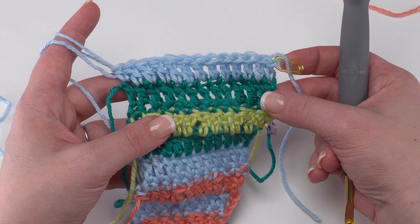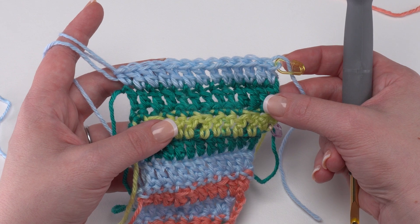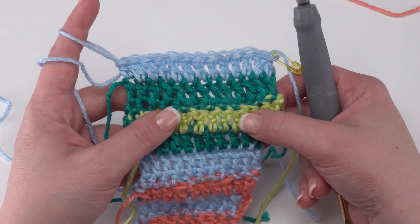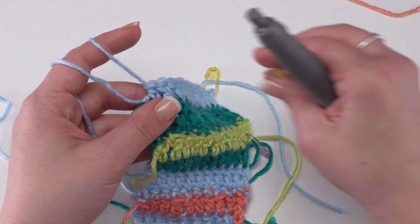And here we are at the end of Section 3, Row 1 on our little demo here. We've reached the end of the row and just like last time we want to switch to our C2 color for this next row. So we're going to pull up our loop and secure it.